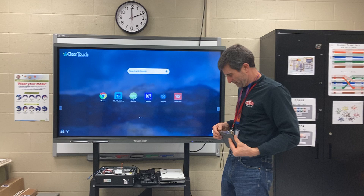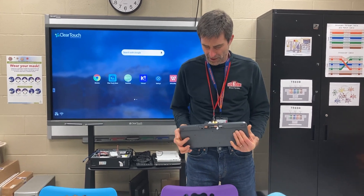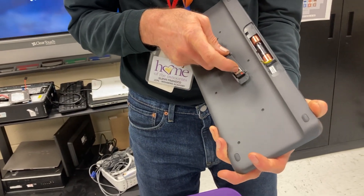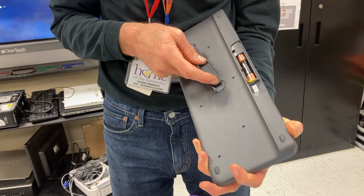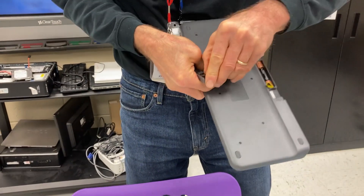So first off, on the back — my intention is to get these out to you guys with everything set up. As you see right here, I've got a wireless dongle in here and this is where it can be stored if you are not using the ClearTouch or your smart board. So basically we're gonna pop that out of here.